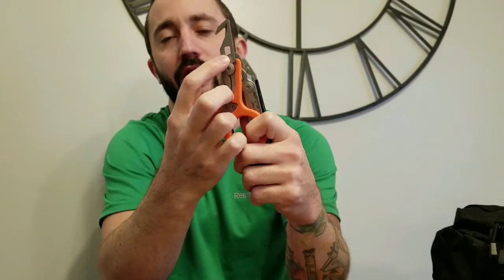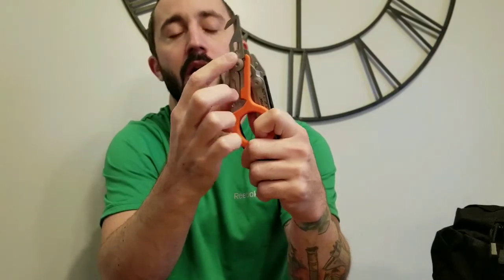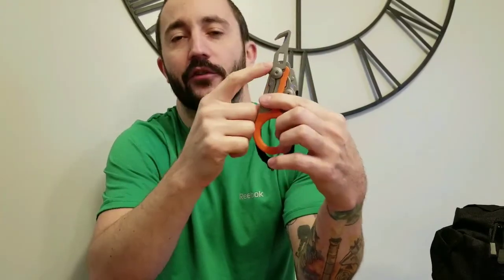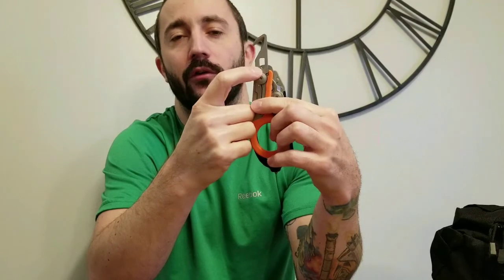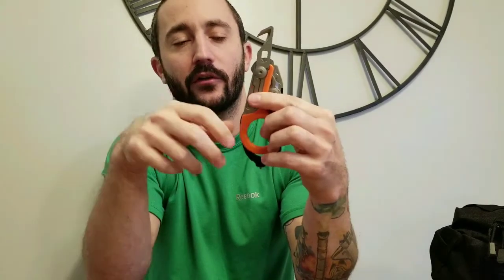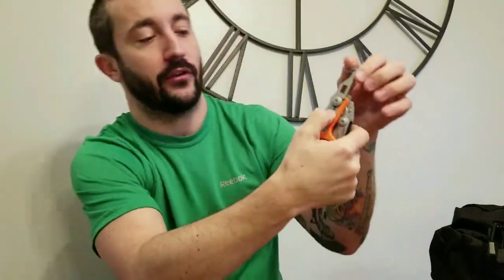This right here is actually an oxygen tank key - you put it on the fitting and twist it to turn the tank on. In the hospital setting we don't use this very often since we have different knobs, but it's nice to have on there.